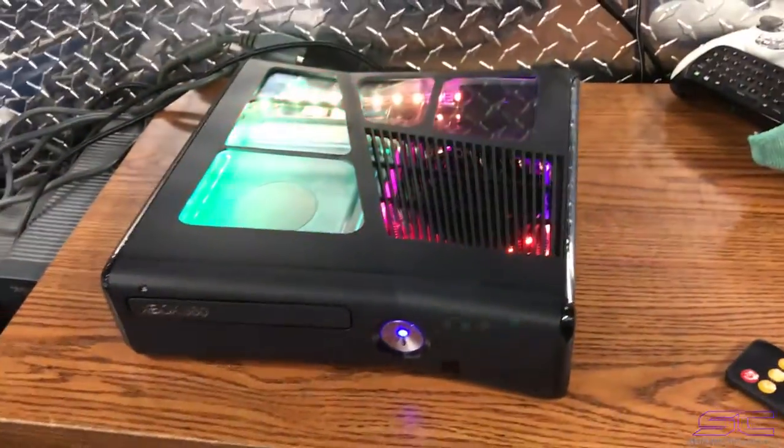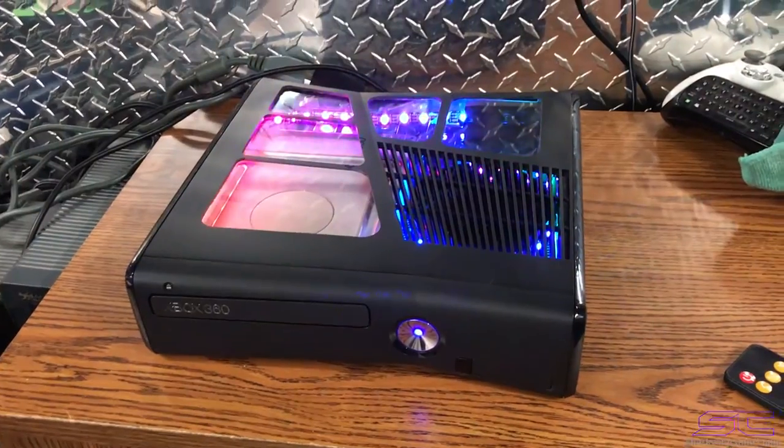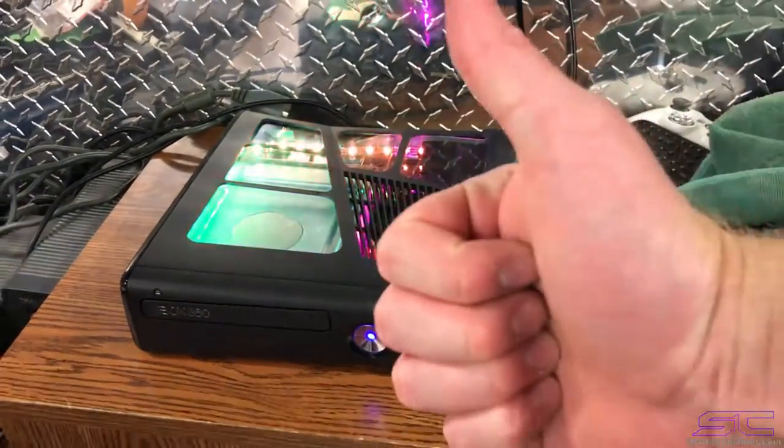So anyway guys, if you want to buy this console be sure to go to my website and purchase it. You guys have a great day. See you later.